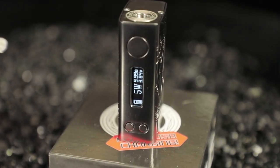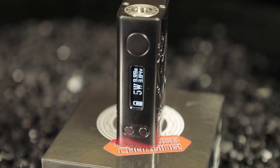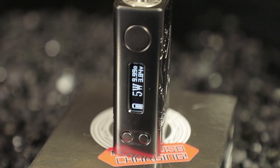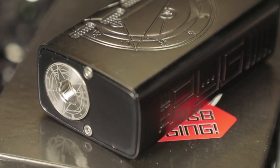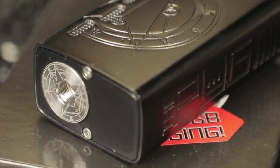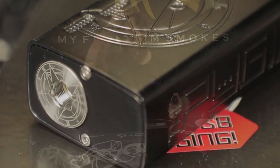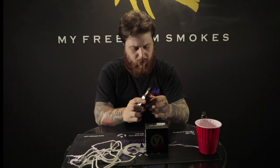I did try to throw a disposable Go Max tank on this earlier and it was saying 'check atomizer.' I don't know what was up with that — every single tank I put on here after that has worked just fine. I wanted to run the Go Max disposable with a different e-liquid but that didn't work out. Maybe it was just that one Go Max; I'm going to have to fiddle around with that a little bit more.